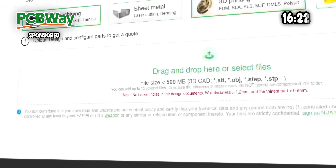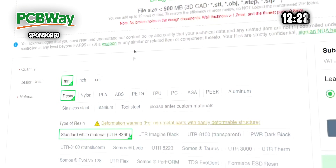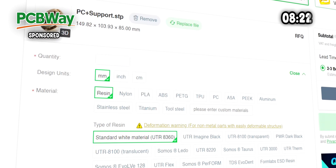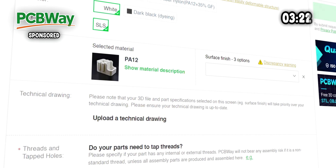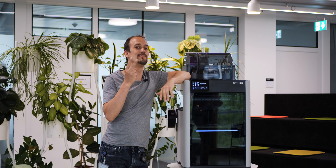That's why I'm excited to announce our partnership with PCBWay. PCBWay is renowned for their PCB manufacturing capabilities and also offers industrial-grade 3D printing with worldwide shipping, arriving within days on your doorstep.